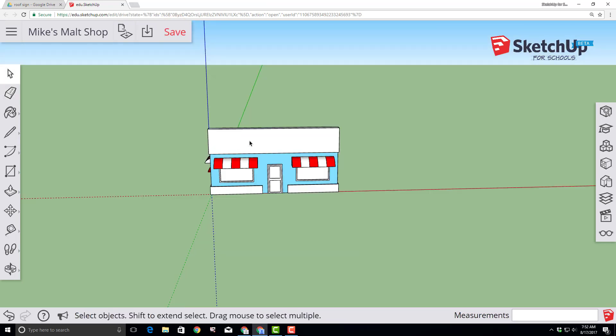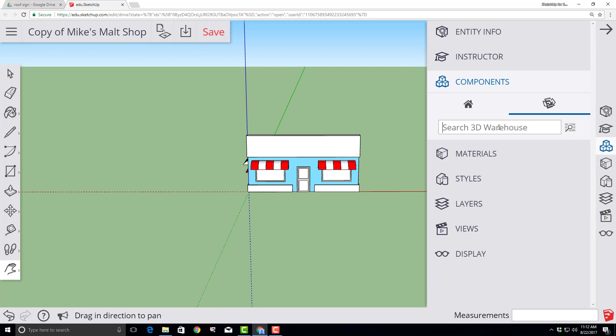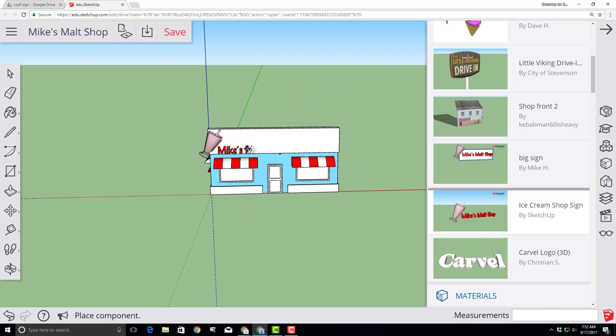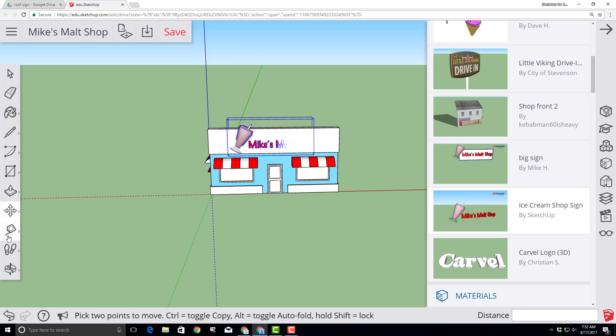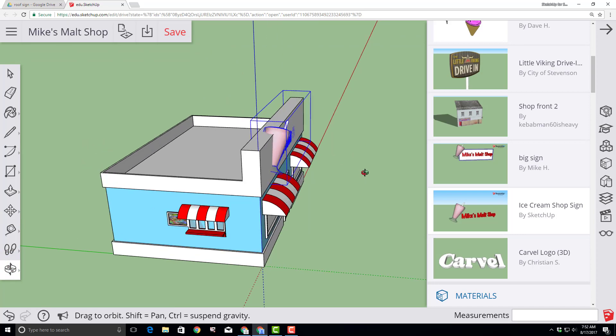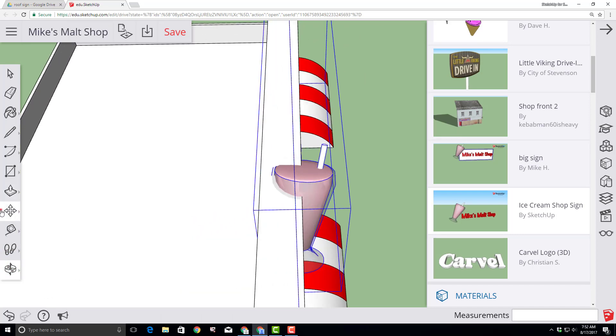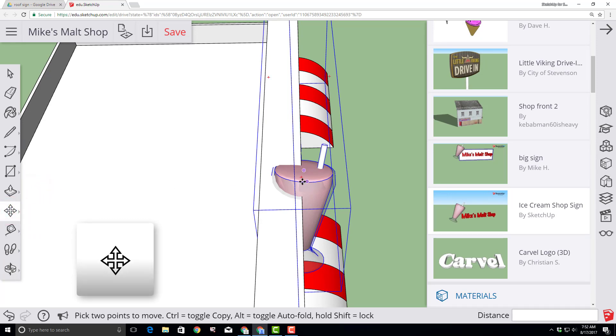Scroll out to get a big look at the world. Click on Components, type 'SketchUp for Schools Ice Cream', and press Enter. Scroll down and find the one created by SketchUp. Click and bring it out in the world, setting it on the face of your shape. Orbit to get a better look from the side, scroll in, and use your move tool to adjust it until you're totally happy.